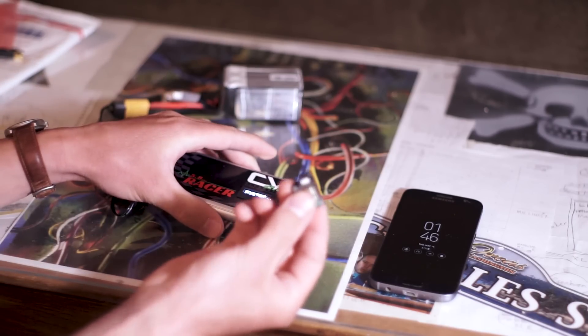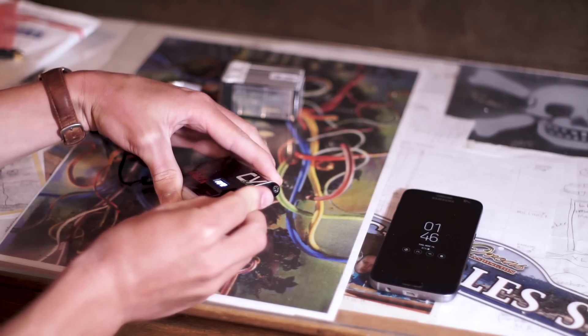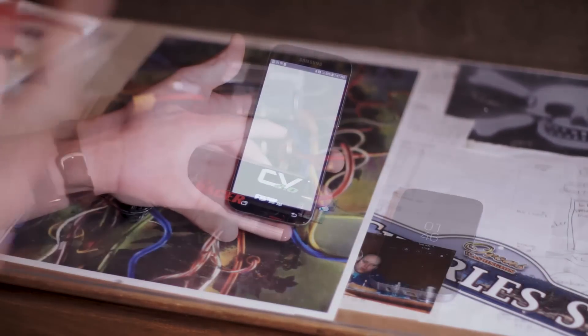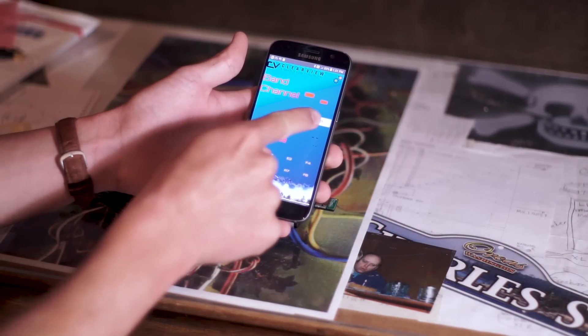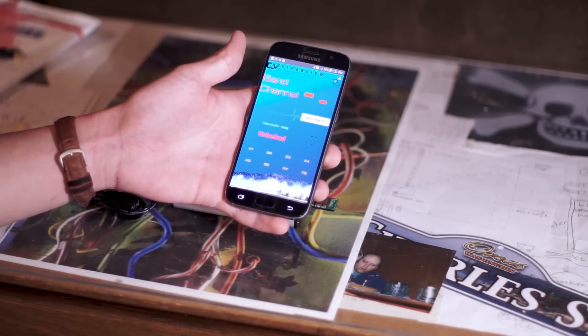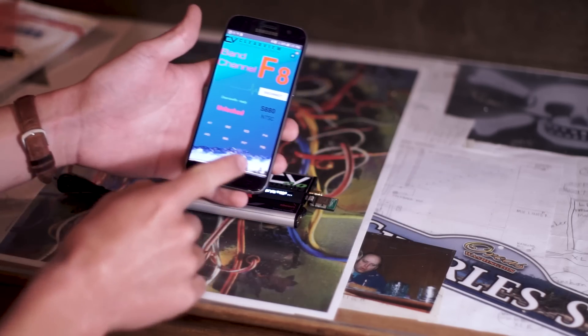But what can it do? Well, this Bluetooth module is a Class 1, which means it has up to almost 300 feet of range, which means you can control your Clearview from almost anywhere on the flying field. The app features the ability to change bands, channels, video format, and it also has up to 8 quick access presets for your video channel and band.